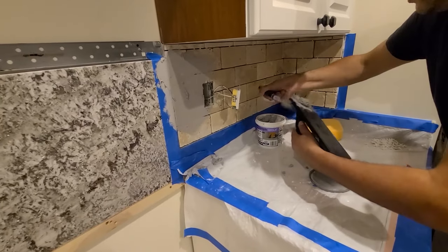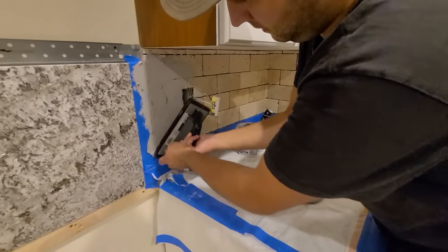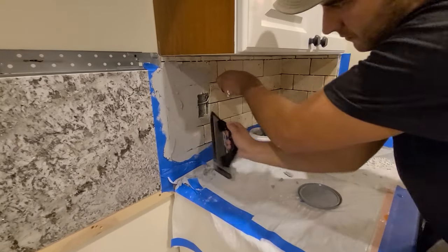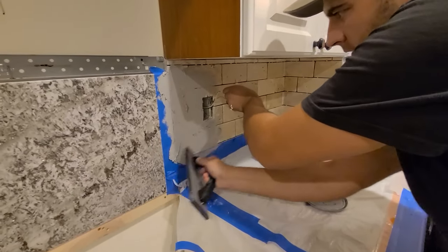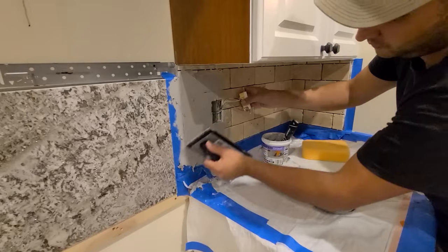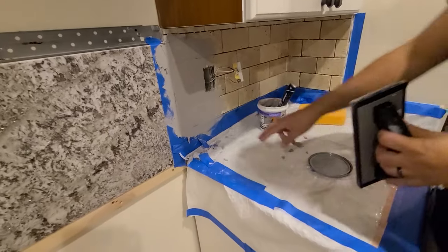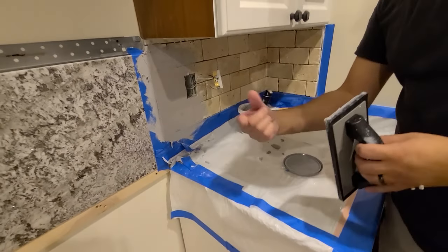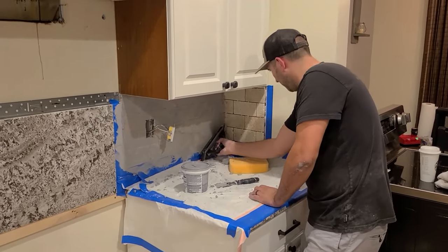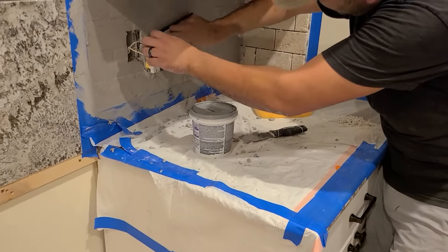It's all about constantly pressing in at a 45-degree angle, loading up your float, and keep going with it. Go with the wide side, press it all in, and do a couple of passes to make sure it's all filled. Then come back with the wide side at a 45-degree angle to scrape off that excess.